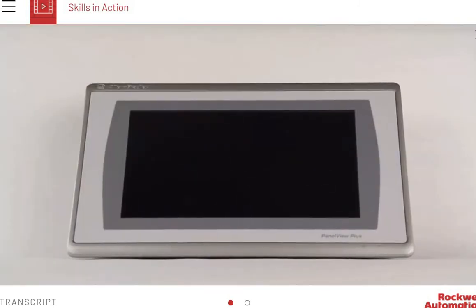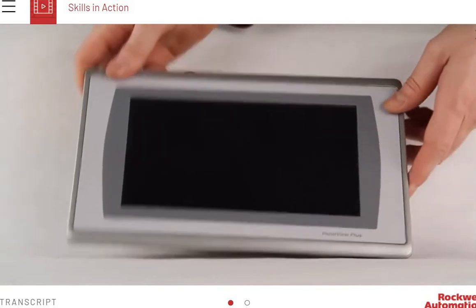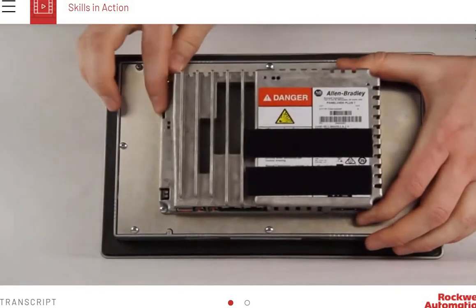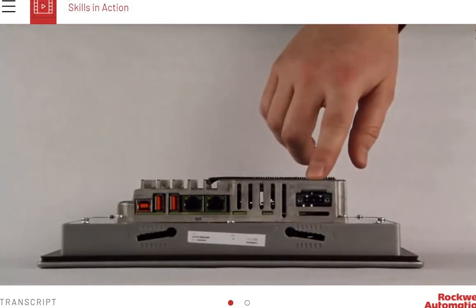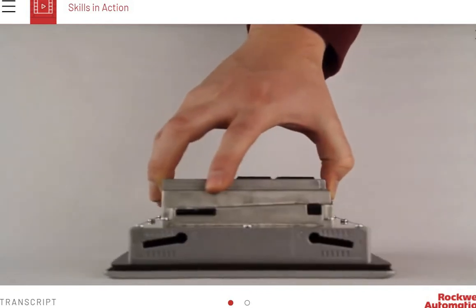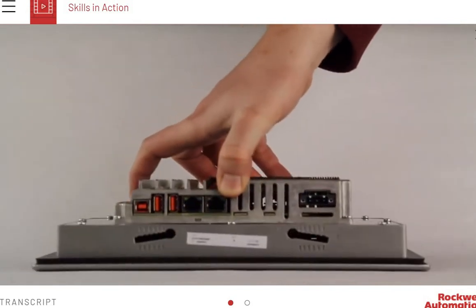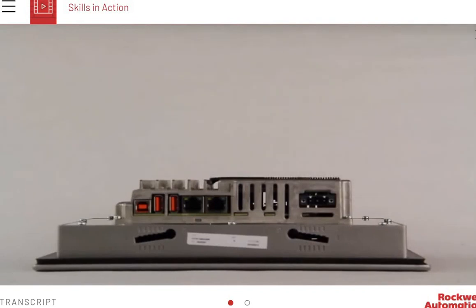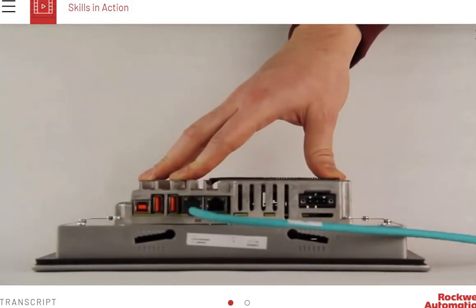In this demonstration, we will configure and identify the components of a PanelView Plus 7 terminal. The touchscreen is found on the front panel of the terminal. The back panel contains the status indicators, an input power connector, the communications ports, USB ports, a speaker, and an SD card slot. USB and Ethernet IP communications are supported by the terminal. To connect your terminal to an Ethernet IP network, insert one end of an Ethernet cable into the Ethernet IP port on the back panel.